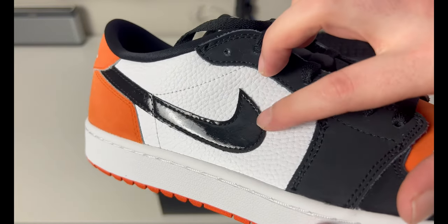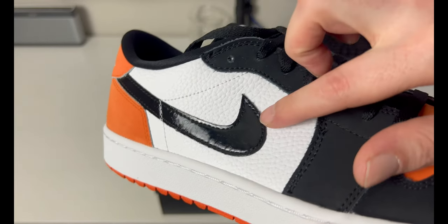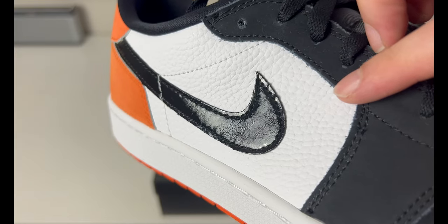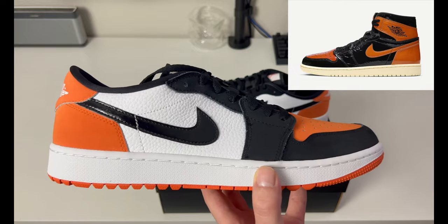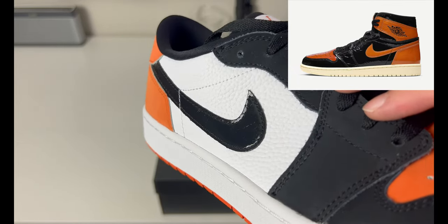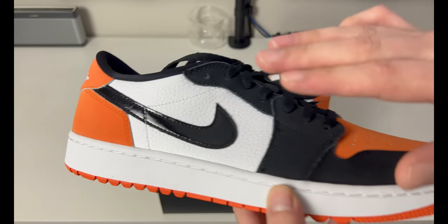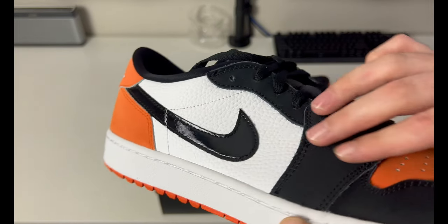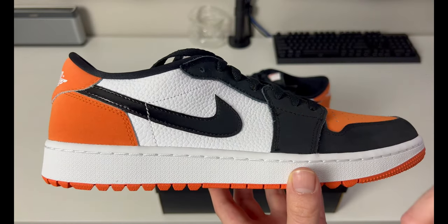One of the most interesting things is they decided to put a patent leather style swoosh on here. If you look at the texture close, you can see it has lines — that was taken in inspiration from the recent Shattered Backboard 3.0s that released. So not only the color, but you also have a little bit of material taken from that patent leather pair in the same texture. Kind of interesting, and I like that they did that.